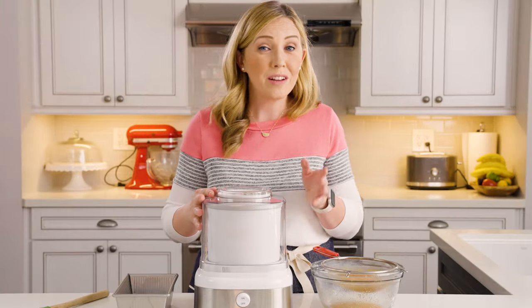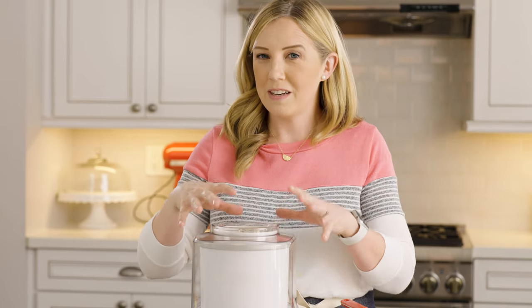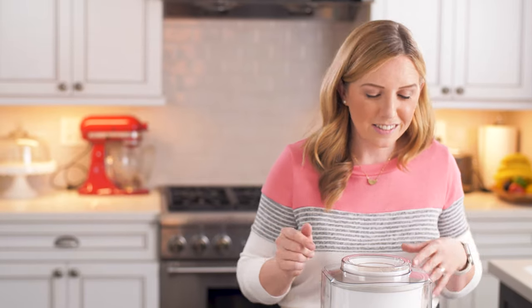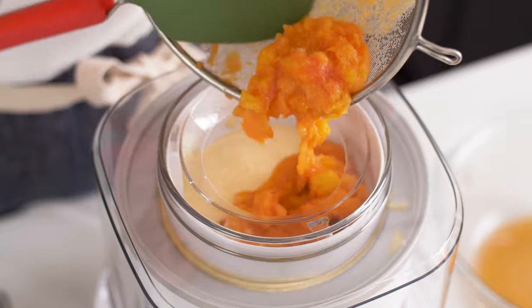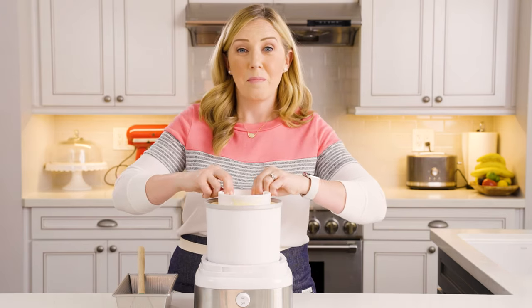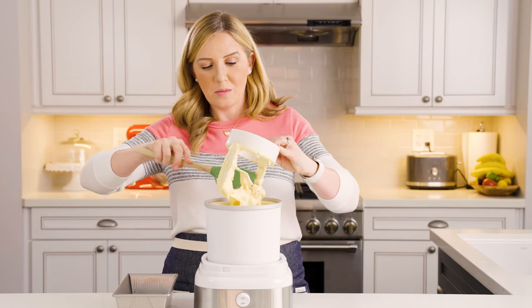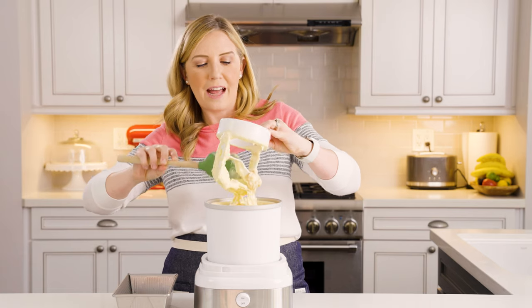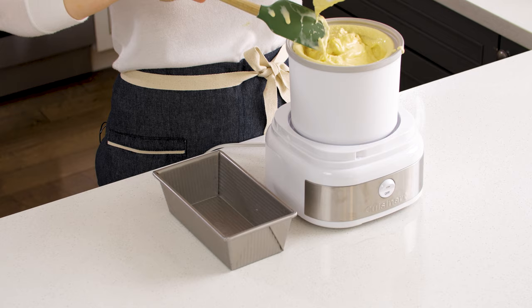Our ice cream has been churning for about 25 minutes now and it's holding its shape even at soft-serve consistency. I'm going to turn it back on and add the rest of my mashed peaches, letting it churn for about one more minute so the peaches get evenly dispersed. Now the peaches have gotten mixed in — you can see this is about maxing out the capacity of my Cuisinart. I'm going to scrape it off; a lot of the peach will gather around the dash, but when we pour it into our container it will spread out.